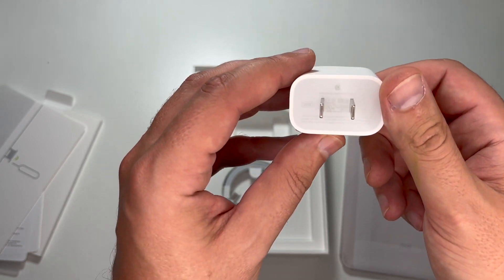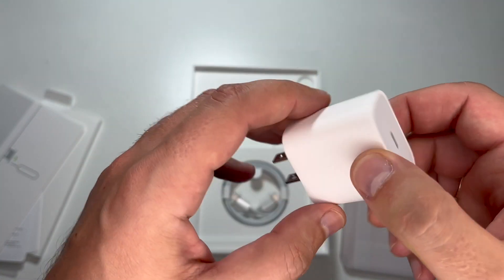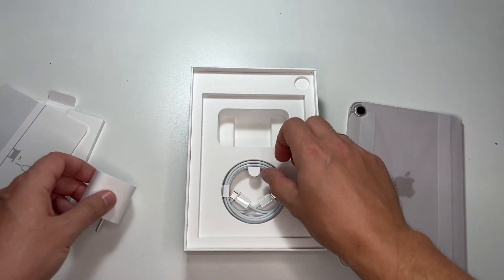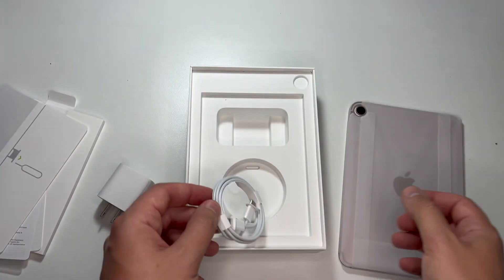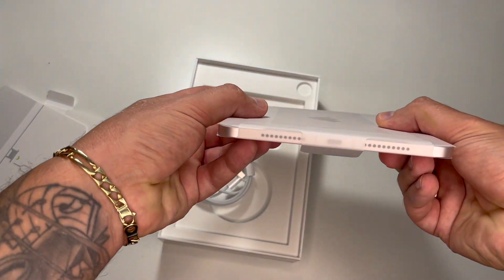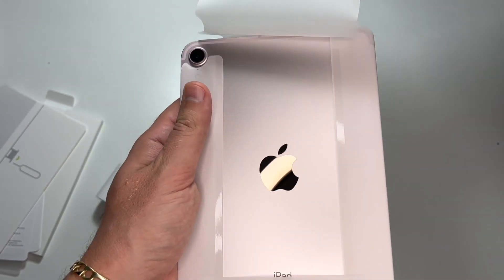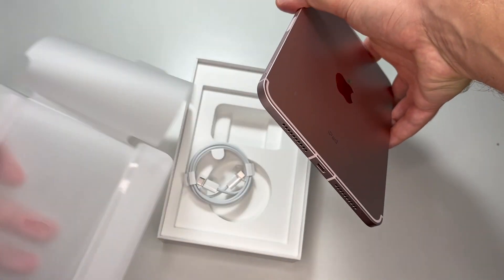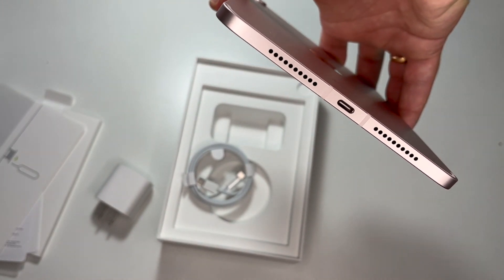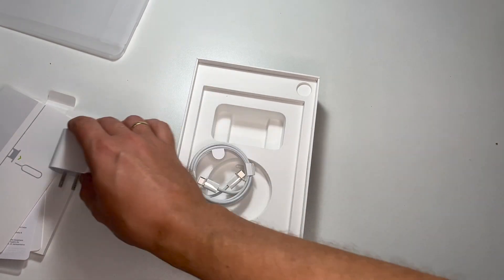We also have the charger — it's a 20-watt charger with a USB-C interface — and the cable is USB-C to USB-C, because the new iPads support USB-C interface; it's not Lightning anymore. This is really great — I was waiting for the same change in the old iPhones.